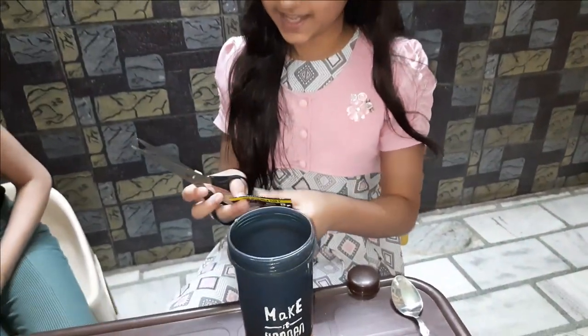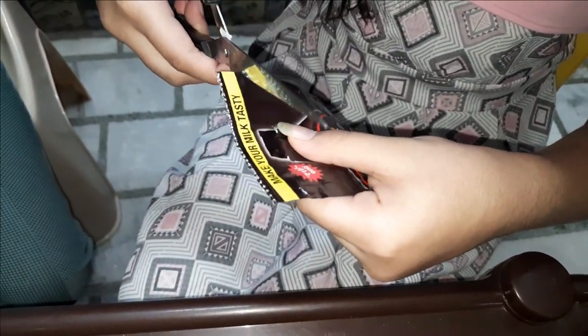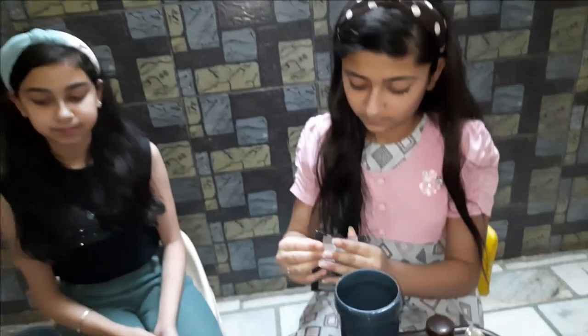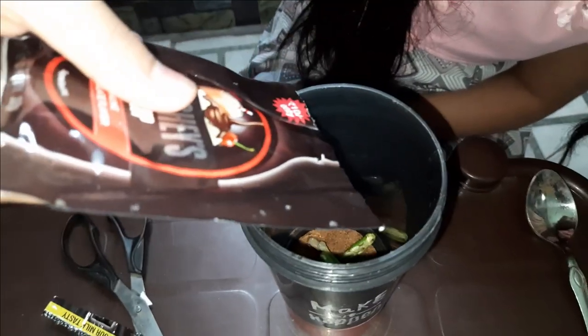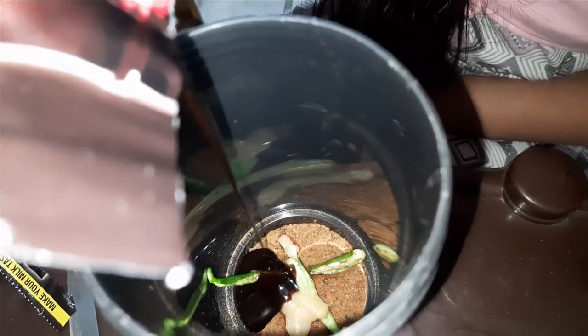I'm going to add Oreo because that seems like an Oreo. Oh my God! That's not a chocolate cake — this is an Oreo cake.